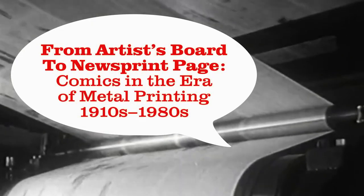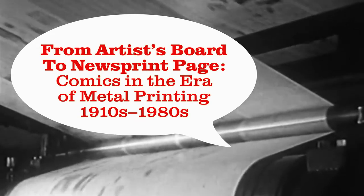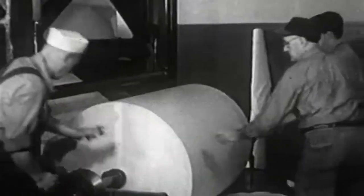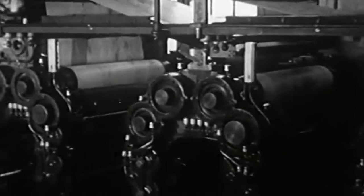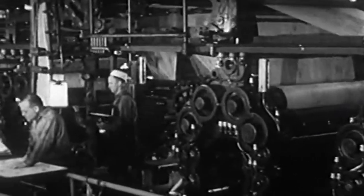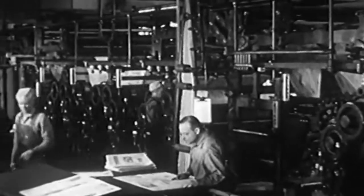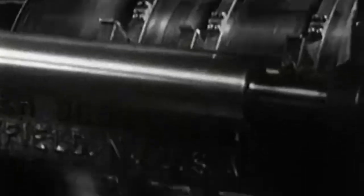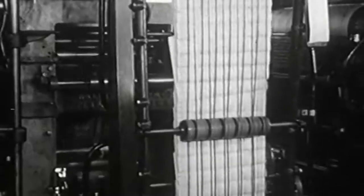From artist's board to newsprint page — comics in the era of metal printing, from the 1910s to the 1980s. In the days of printing newspapers from raised metal plates, long before photostats and digital scanners, how did a cartoon make its way from an artist's drawing board into hundreds or thousands of newspapers around the United States and around the world? It took eight steps. Let's look at this process through historical footage and photos of preserved artifacts that cover an era of raised metal printing of newspapers from about the 1910s to as late as the 1980s.